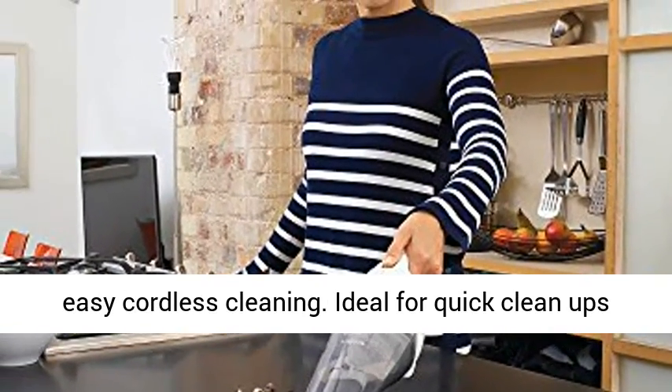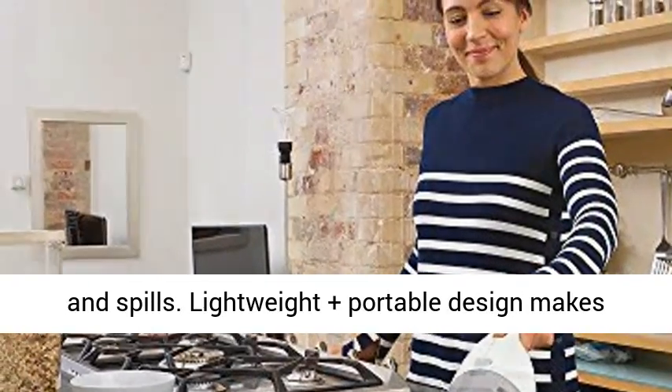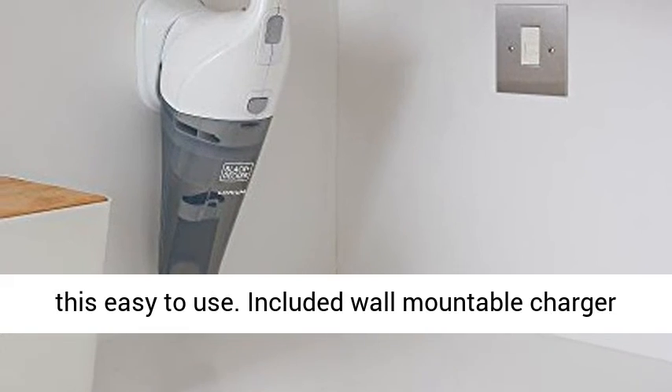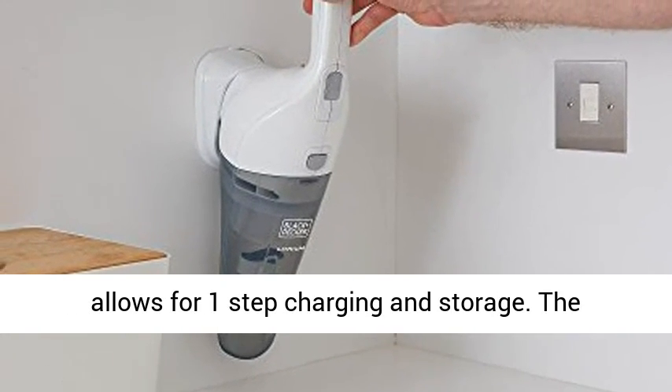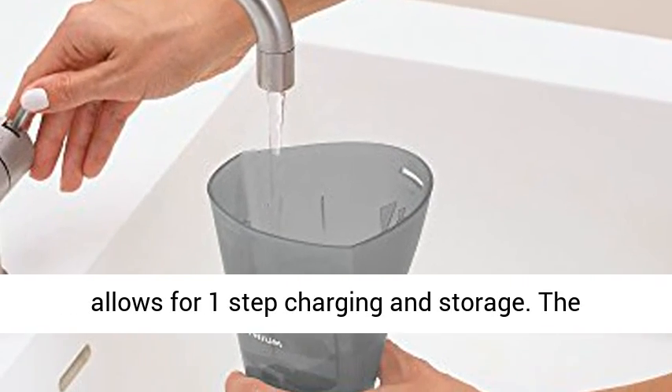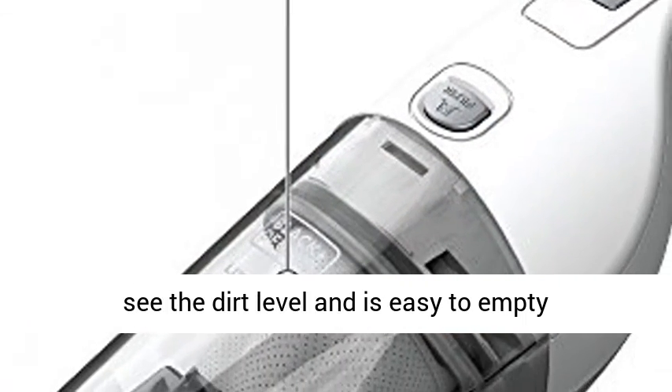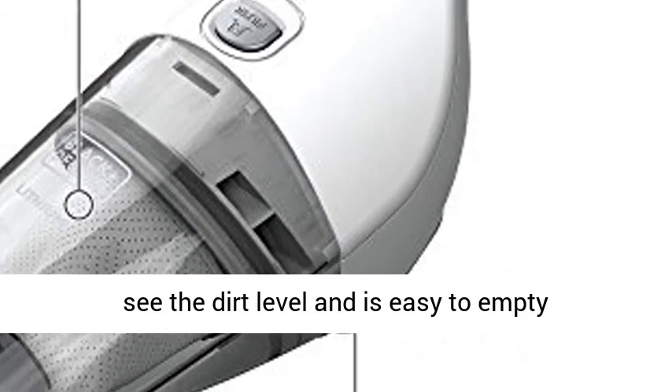Designed for quick and easy cordless cleaning. Ideal for quick cleanups and spills. Lightweight and portable design makes this easy to use. The included wall-mountable charger allows for one-step charging and storage. The translucent, bagless dirt bowl makes it easy to see the dirt level and is easy to empty.